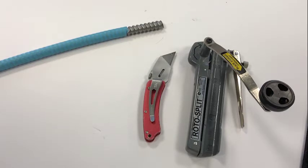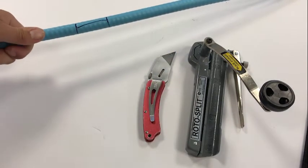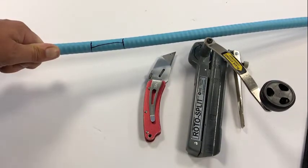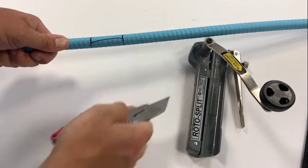We have a very sharp utility knife and the roto split, which is a tool designed for cutting interlock armor. What I have done is I have pre-marked on this cable where I'd like to prepare the jacket for termination. The length of interlock armor that you want to remove is up to your discretion based upon your installation, but this process is still the same.